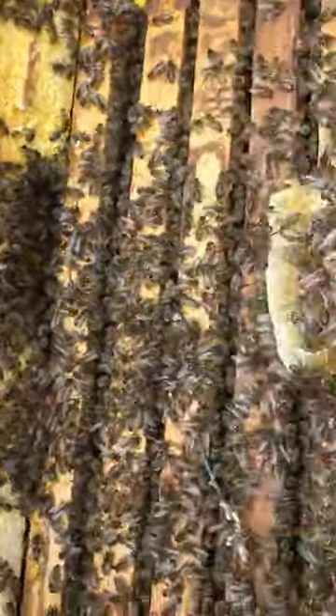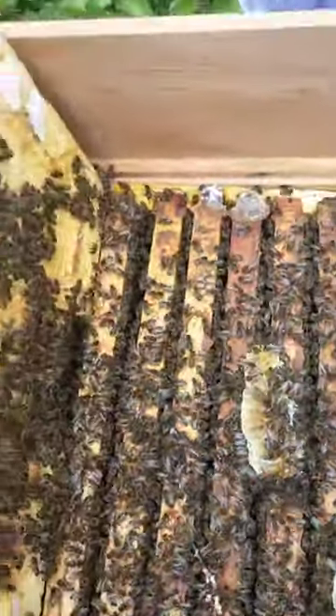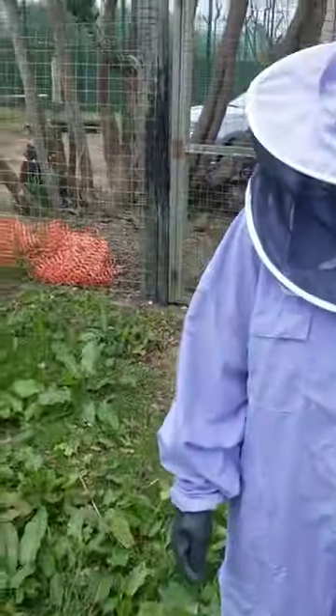This is looking like a really healthy colony as well. Yes, it is. So where's the queen? Am I being really stupid?